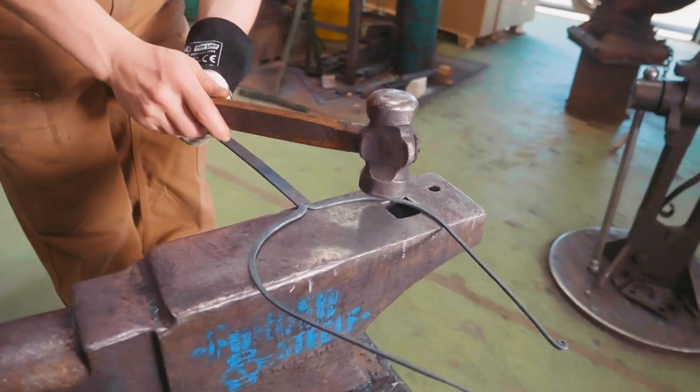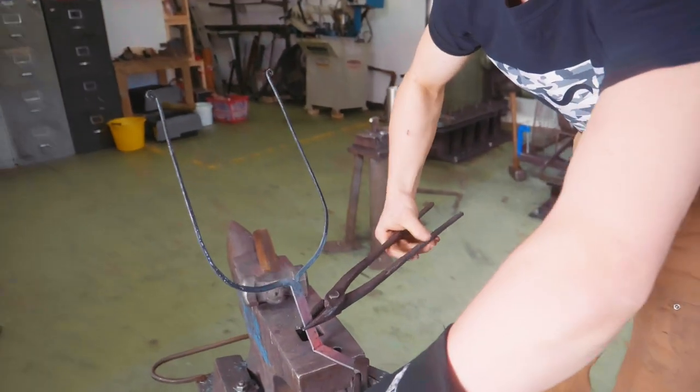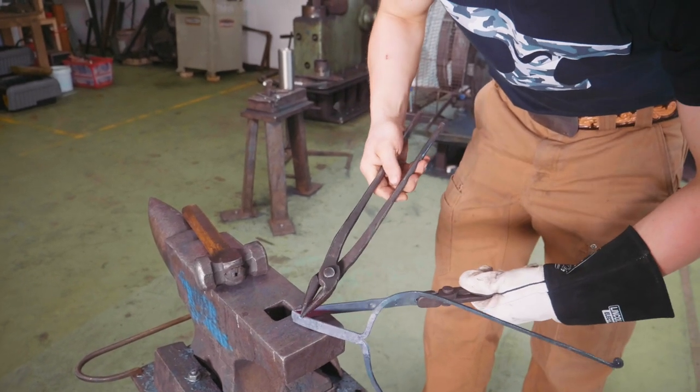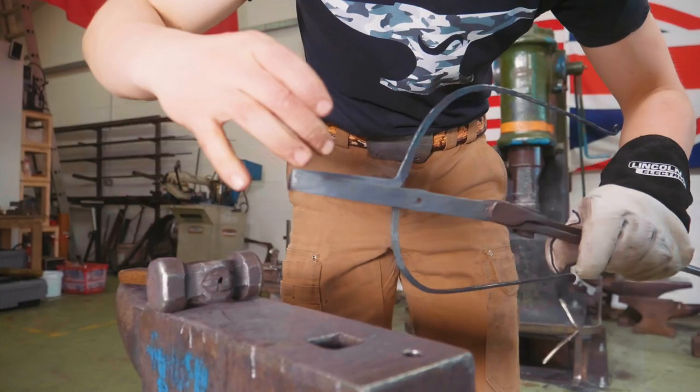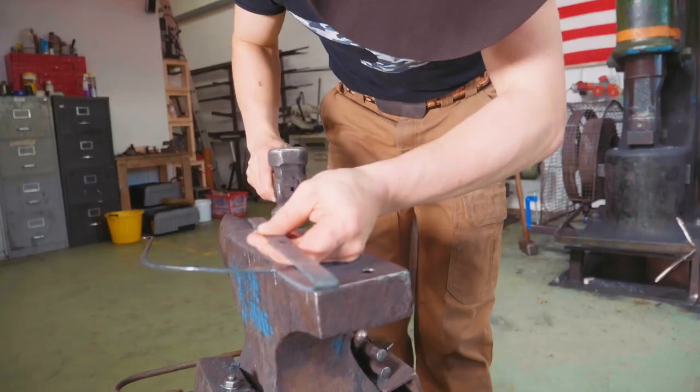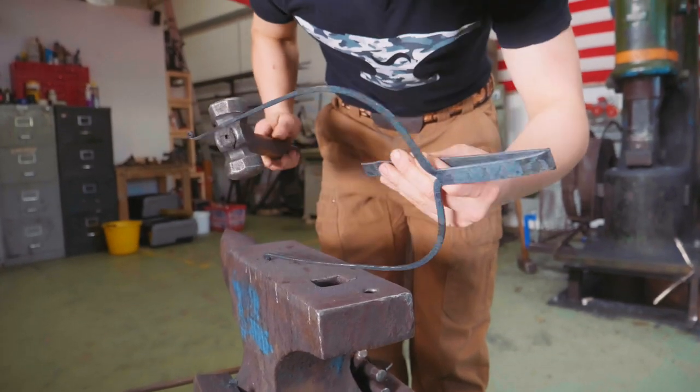Now we're going to make our bend, and by having just the one fuller mark it's going to bottom out and start bending just behind it, which is nice because that's going to establish some of the spacing that we need. I think I just need a slight curve in here downwards. I can do this by hammering with the round side of my hammer.